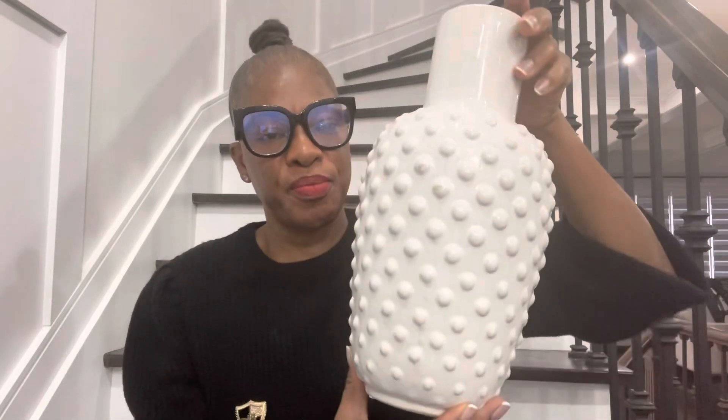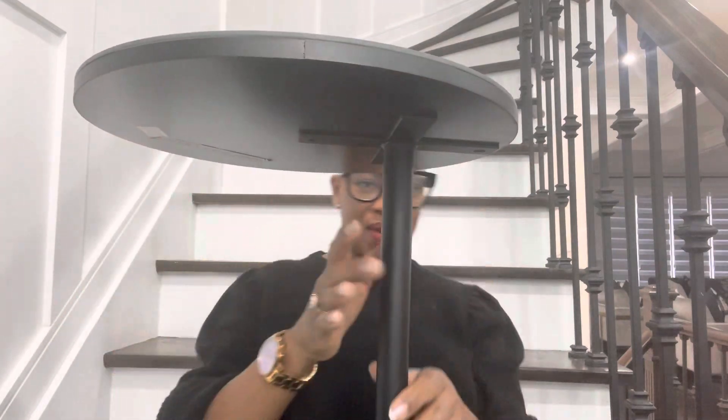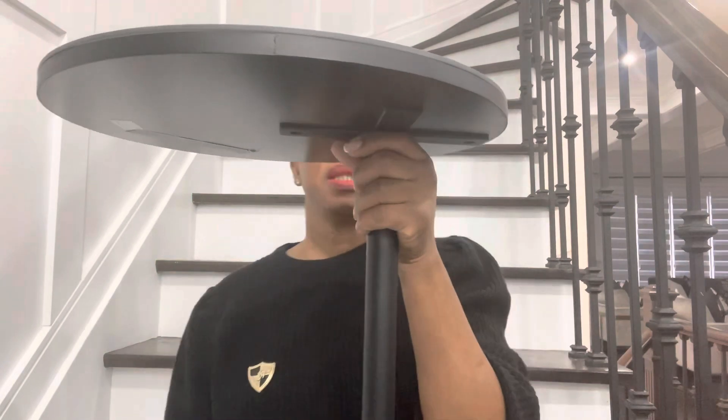The next item is this table — it's huge. I put it in my room and it's going for $129.99. I put my lamp on top of it. It's black with a glossy marble top — very pretty and sleek.